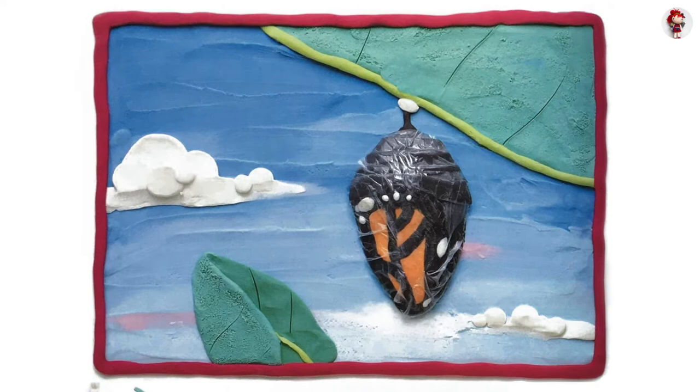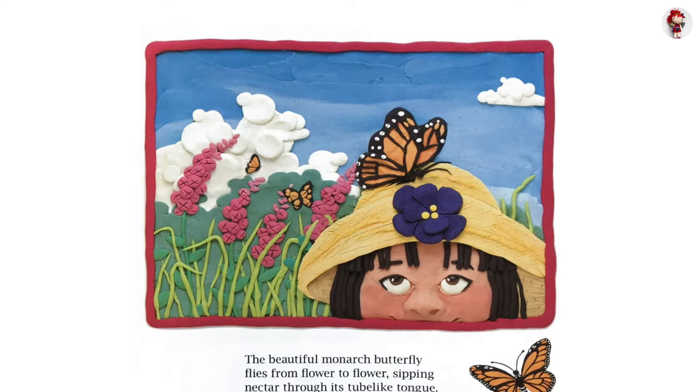The beautiful monarch butterfly flies from flower to flower, sipping nectar through its tube-like tongue.